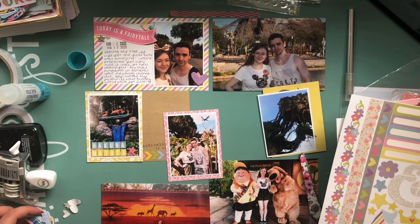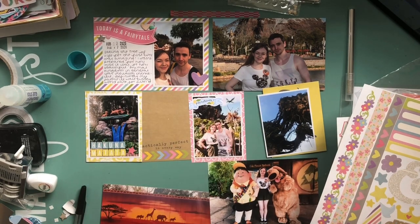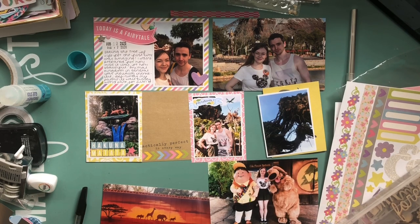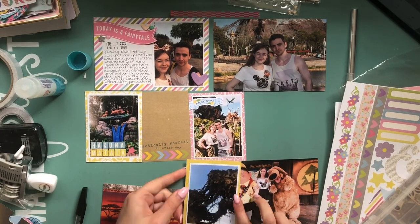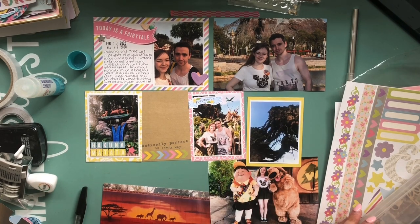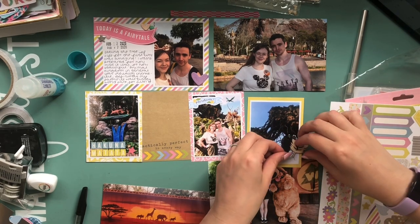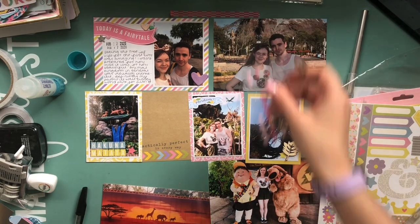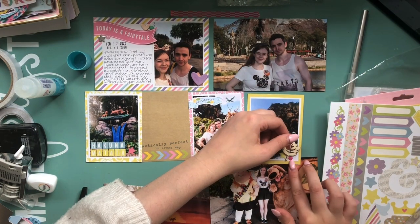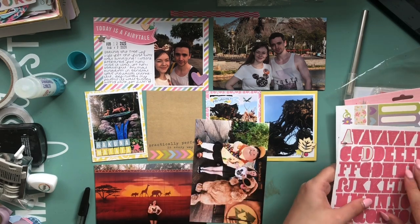Super simple and trying to keep the pages as flat as possible. I found a little banner die cut piece from an old Lollipop Box Club kit and I just wrote in there 'Pandora,' because that's where we were in Animal Kingdom — the avatar-themed land. It was a special photopass photo. If you zoom in there is a banshee in the background. The photo next to it is of the floating rocks in Pandora, and I found a little wood veneer leaf and some enamel dots to layer up there.